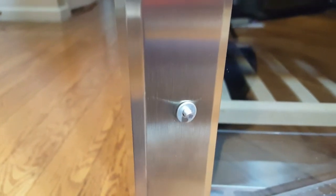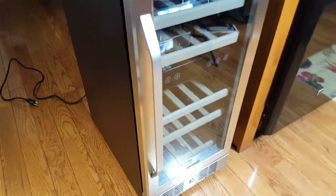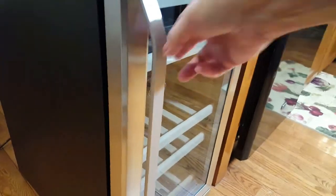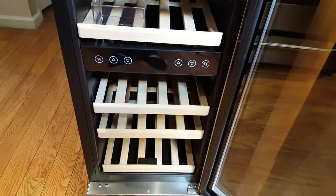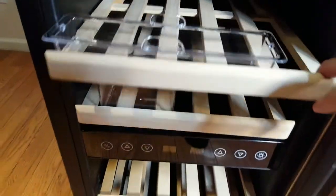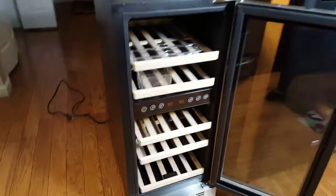I'm sitting on the floor installing the handle. There are two screws, one at the bottom and one at the top. You find the hole in the back, slide the screw through, put the washer in, and attach the handle — it's that easy. The handle went in very easily and it opens beautifully. As you can see, it comes with five different shelves that you can pull out and adjust to accommodate different types of wine or champagne.